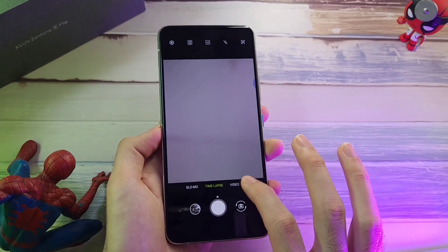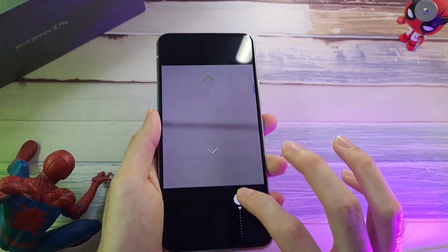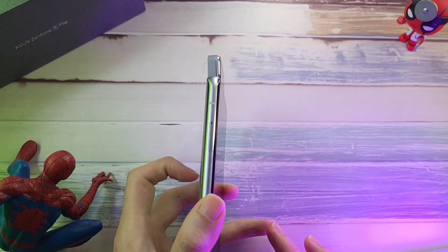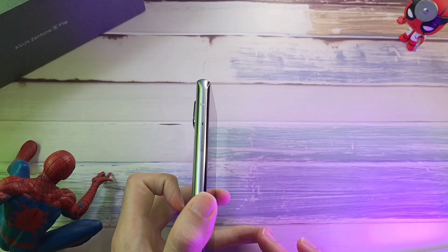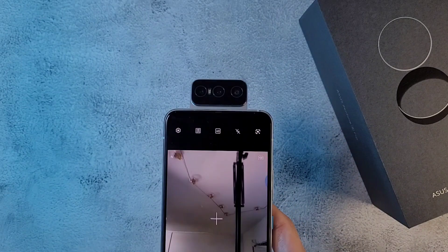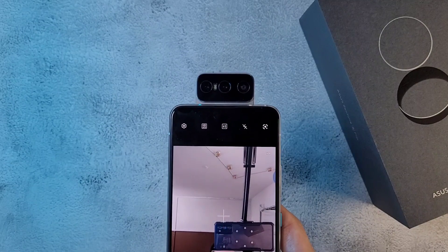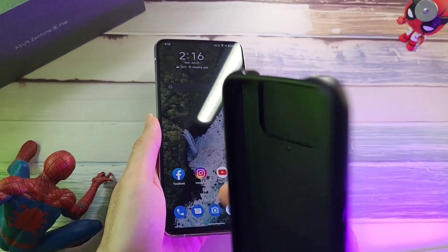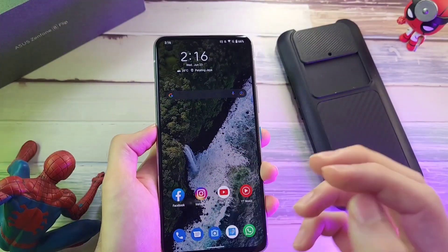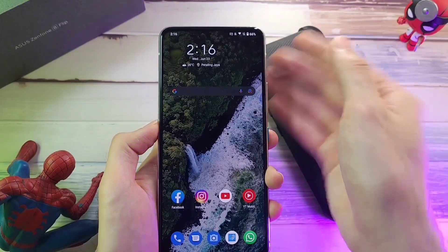Going back to the camera features, you've got a lot of them — time lapse, which is especially useful if you're using a flip camera. As you can see, the camera moves up to the front and you can angle it as much as you want. But with this kind of mechanical camera, you do worry whether it can last you a long time.